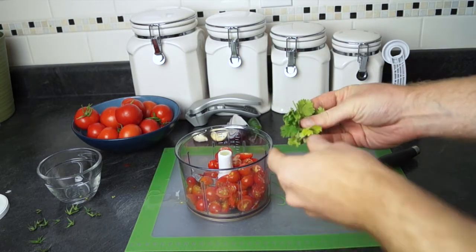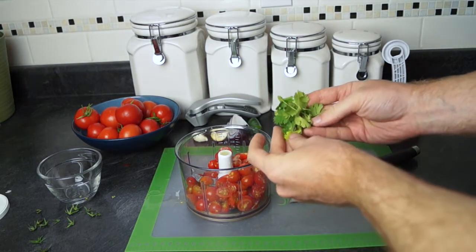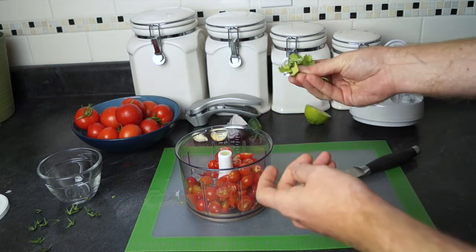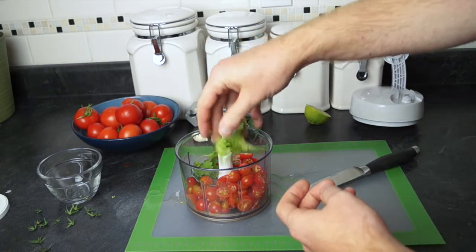Next, I'm gonna add the cilantro. You can kind of put as much cilantro as you like — it's kind of a preference thing, but I usually go for a good pinch. Just grab it, pinch off a fair amount, and throw that into the manual food processor as well.